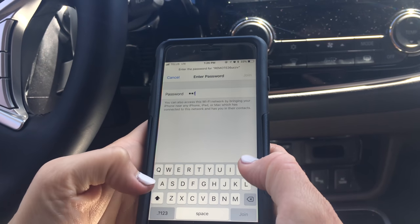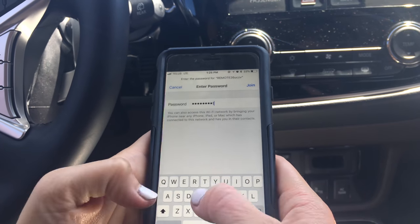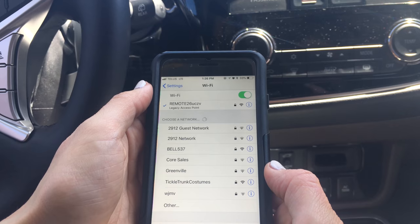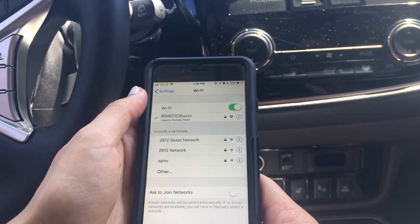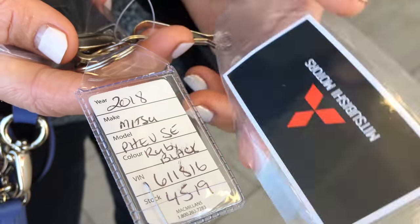Once you're paired, go into your settings and make sure that you have joined the remote Wi-Fi. It'll be 'remote' followed by a string of digits — we are already connected. The SSID number comes with the car and it should be attached to your keychain.